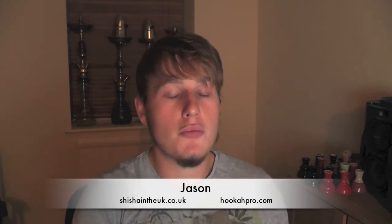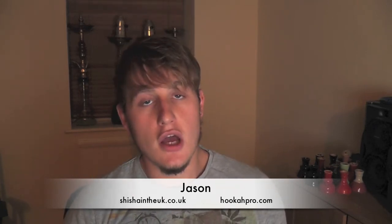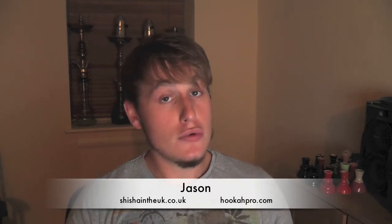Hi everyone, this is Jason from SheShitInUK.co.uk and HookahPro.com bringing you another review. New one for 2013 — happy new year to everyone. Today I am doing a new Shishaette.